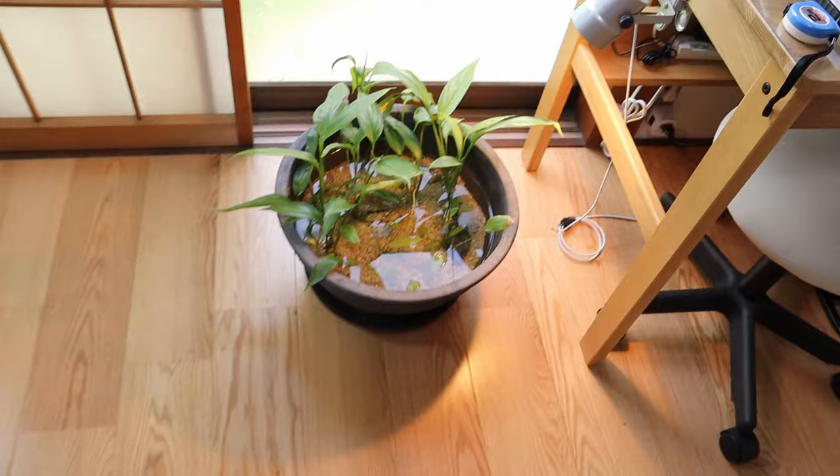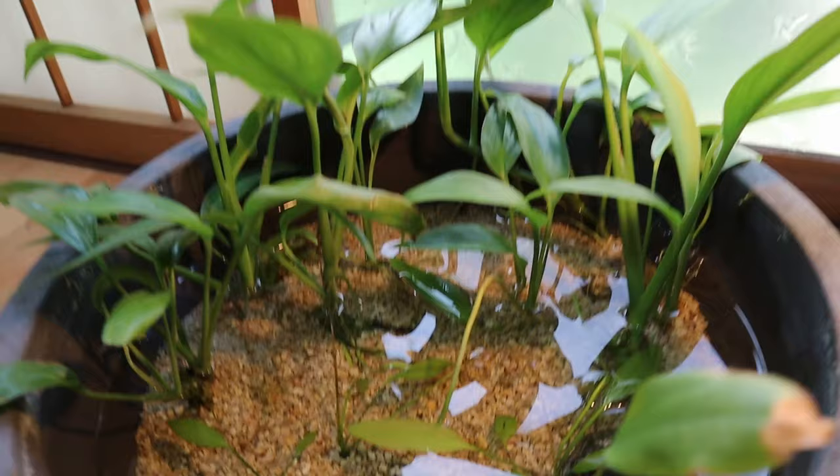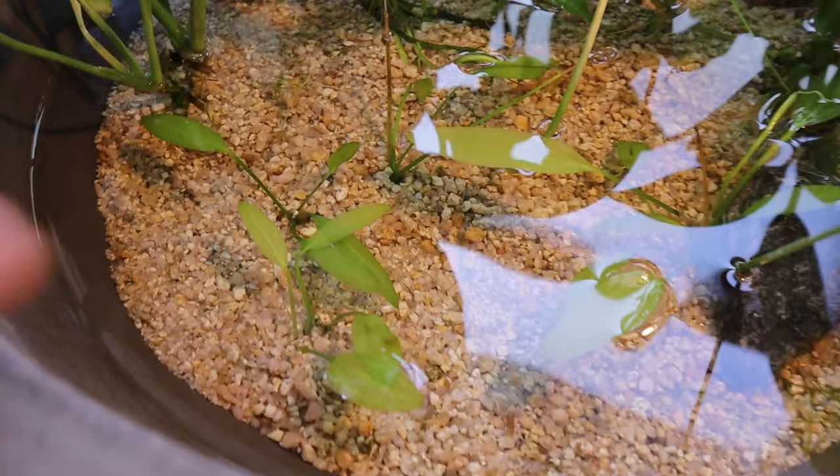Now I'm in the mini studio — I don't know what else to call it — and this is the indoor mini pond that I set up quite a while back, I think at the start of this year. The plants have been doing excellent. This is some type of philodendron, and I've got an echinodorus in here, though I don't know exactly what type it is.